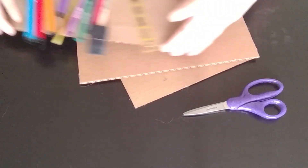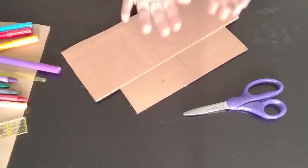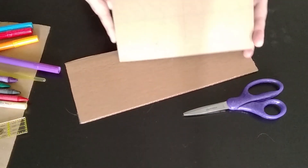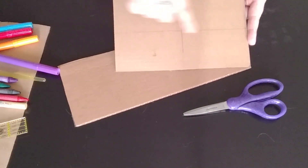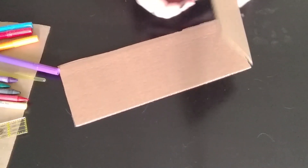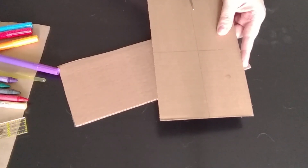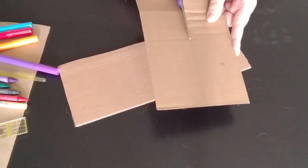We'll put this to the side, because right now we're really going to focus on our cardboard. I have drawn some lines across this cardboard, just to give me an idea of where to cut. You don't have to, though. You can cut some circles, some rectangles, some triangles, whatever you would like.